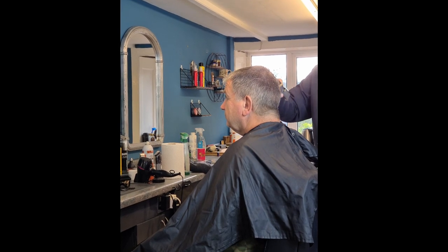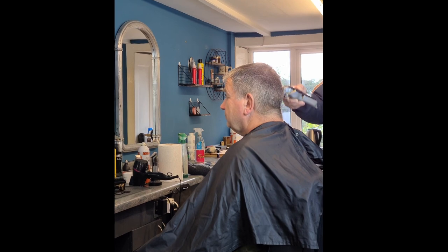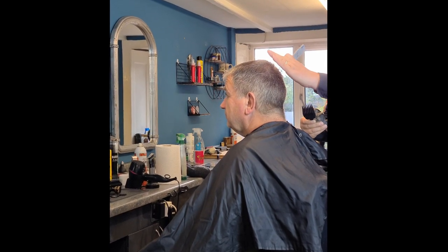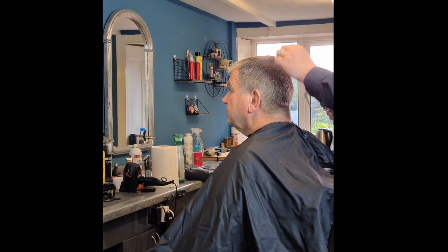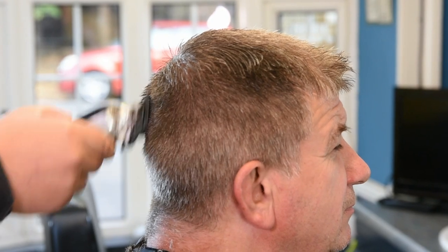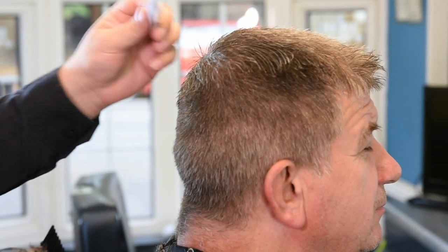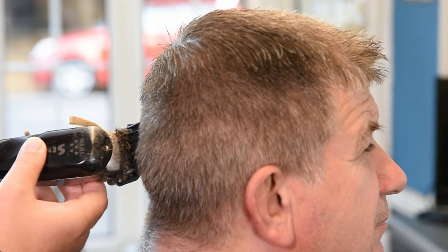Quite high at the crown — you wouldn't normally take a number two this high, but it definitely helps by losing a lot on the crown because you don't want it to stand up above the back or come out too high. A lot of the hair around the top sides here will be removed when we use the clipper-over-comb.